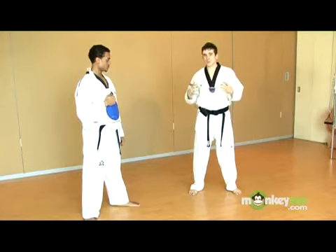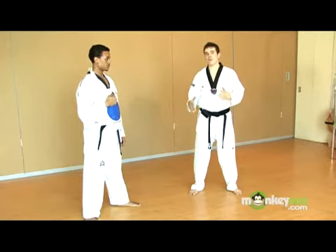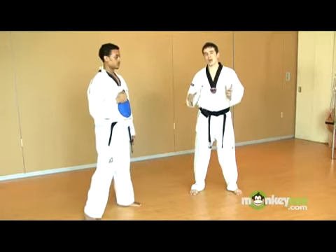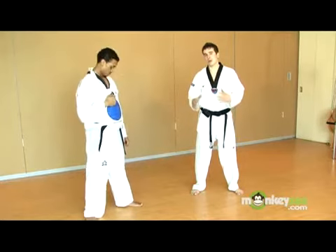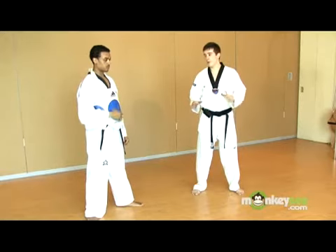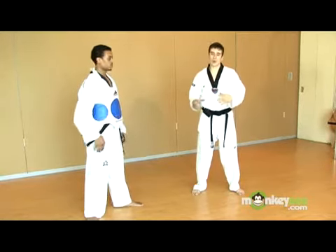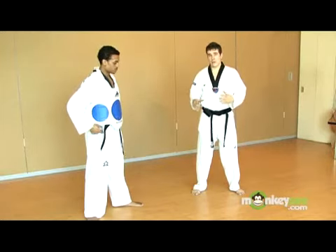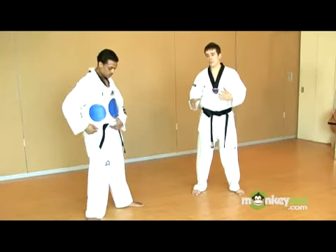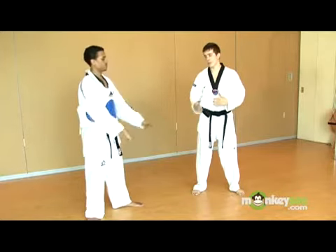Olympic Taekwondo is predominantly a kicking art and points are scored — and knockouts are scored — with kicks. However, you cannot punch to the face in Olympic Taekwondo to score. In fact, you can get a penalty for it. So punches are allowed to the chest above the waist, and for the most part, they're there to take your opponent's wind, push them, and manipulate them so you can displace their weight and set up other kicking techniques.